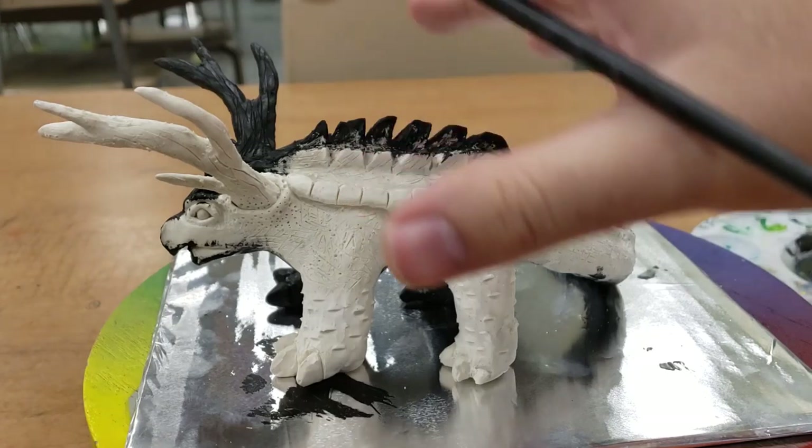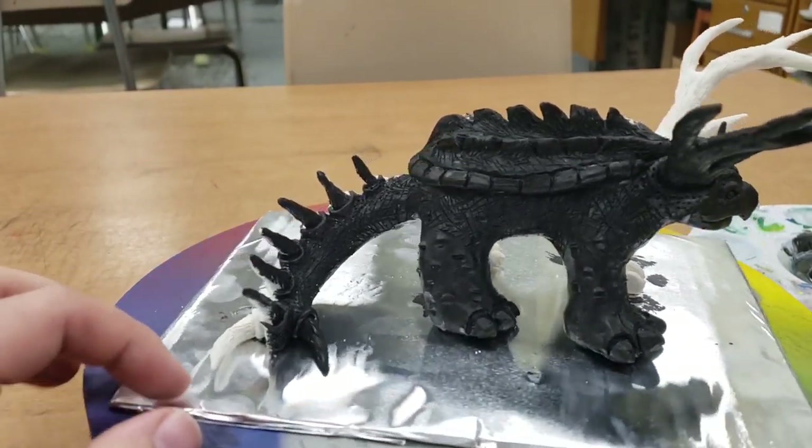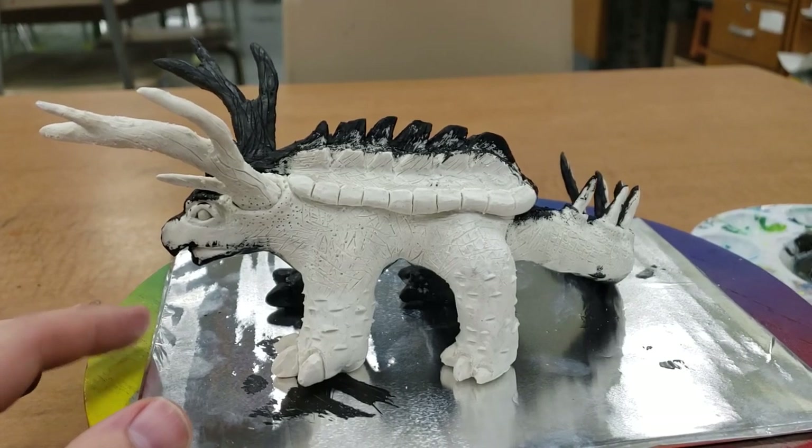Basically, we're just going to be putting black paint over the whole creature. I've gone ahead and already done this side, and as you can see, I've just covered the entire thing in a nice black coat of paint.